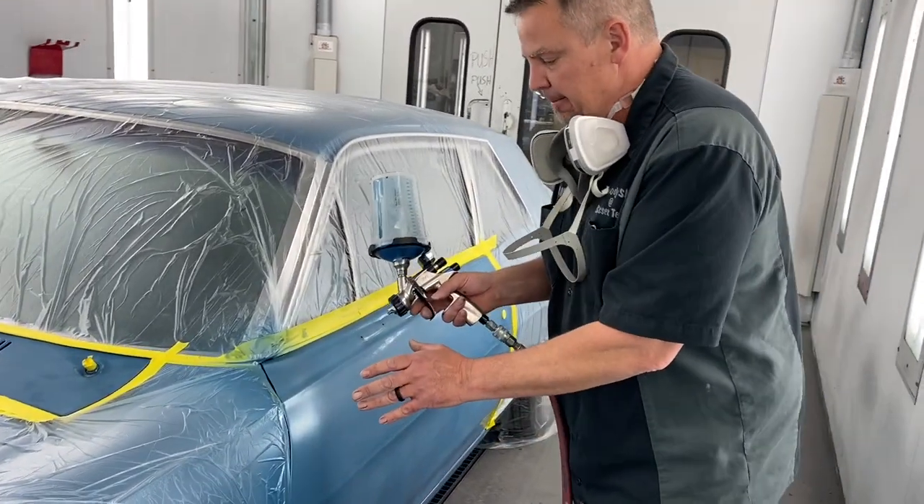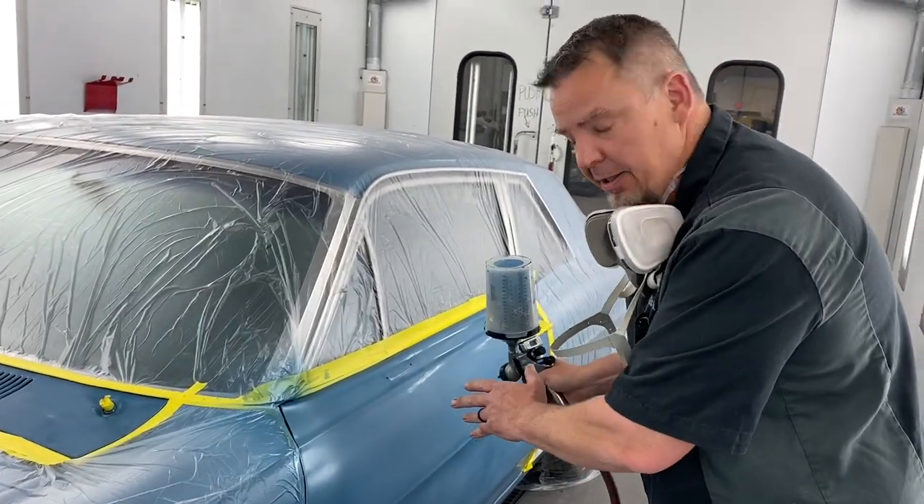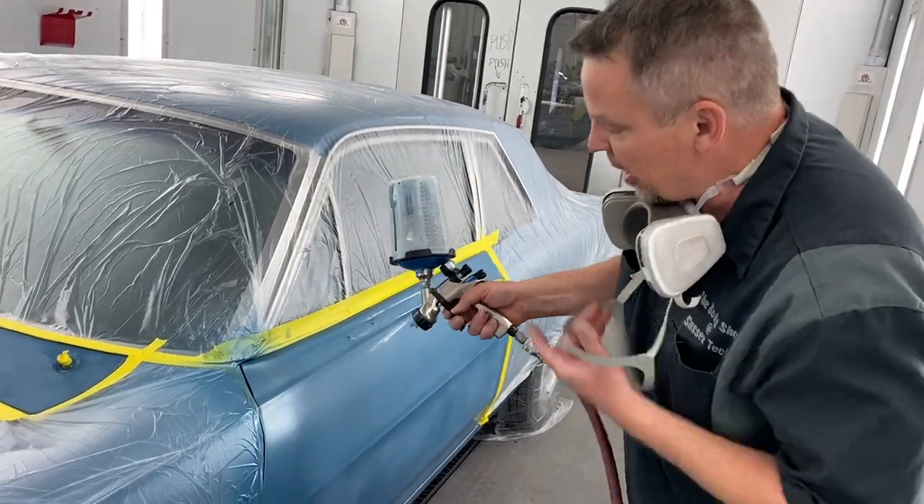Before, we were cautious not to weed the gun out and spray overspray. This time we're going to spray a little bit more and we'll tack it off. Here we go.